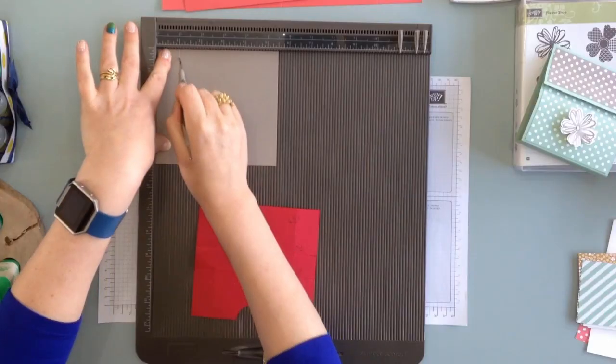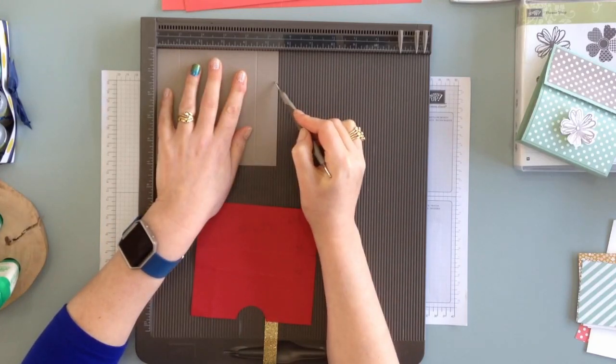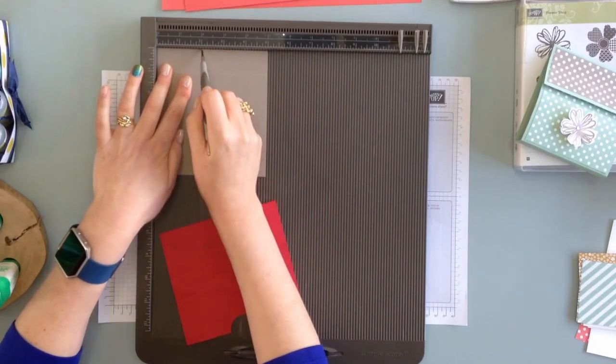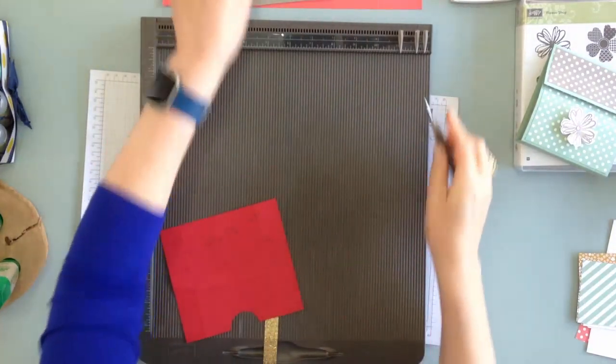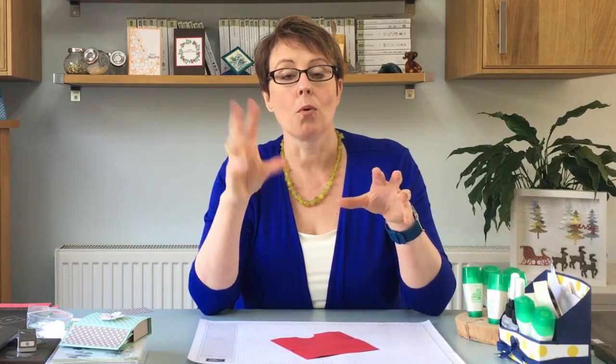Then we've got this piece — this is the box inside. This piece measures five and a half by five inches and we're going to score at one and at four and a half across the five and a half inch piece, then turn it around so the five inch is at the top and score at two and at three. That is all the scoring so I can get rid of my scoreboard now. Don't worry if you haven't got the measurements down — look down below this video on YouTube to see all the measurements.